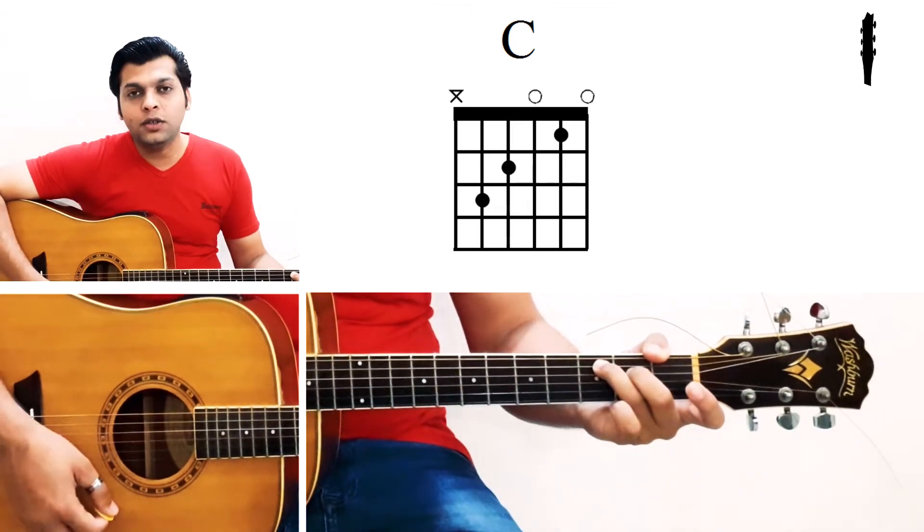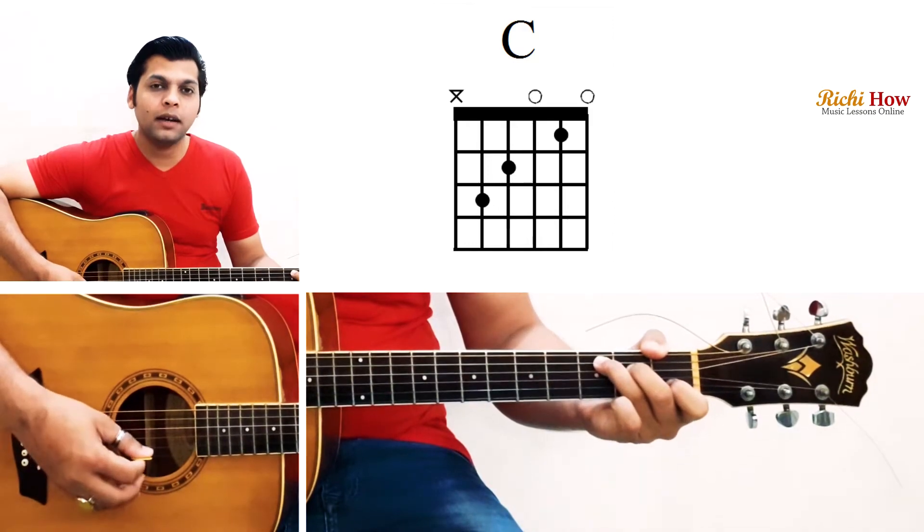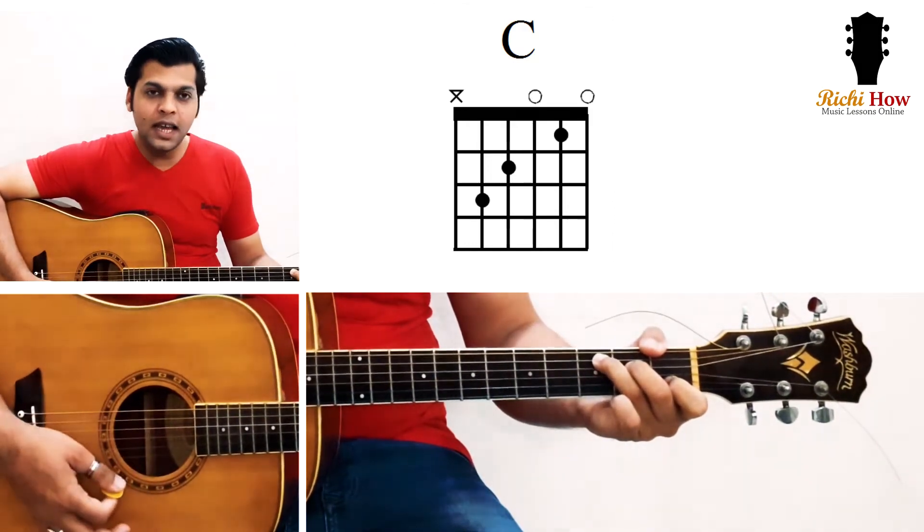The new thing you are going to do is place your index finger on the first fret of the B string. So that gives you your C major chord.